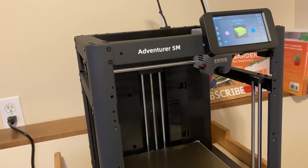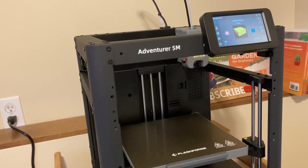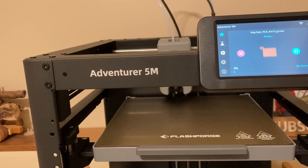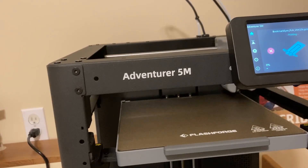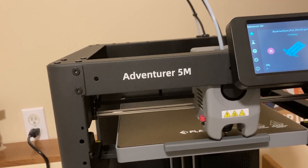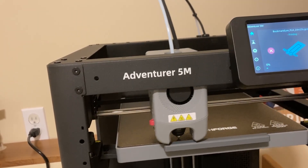The next step in setup is that it wants to print a test cube. Unfortunately it never printed — nor did the keychain tag or any of the preloaded models. When I researched online, I found out that the most recent firmware updates won't be able to print the sample models unless they're re-sliced. So instead I sliced a googly eyes bookmark that I had previously printed on my resin printer and sent it to print.